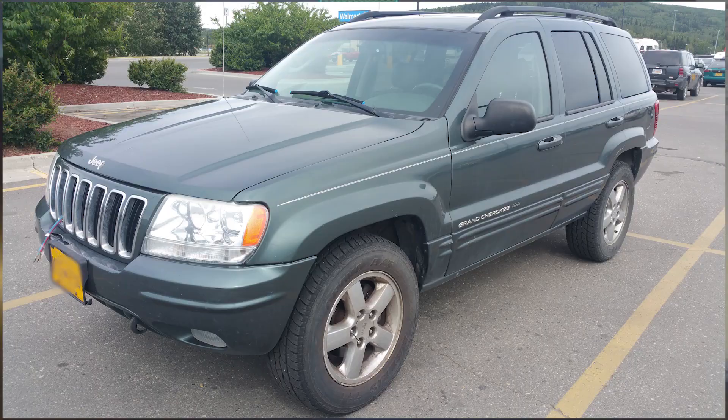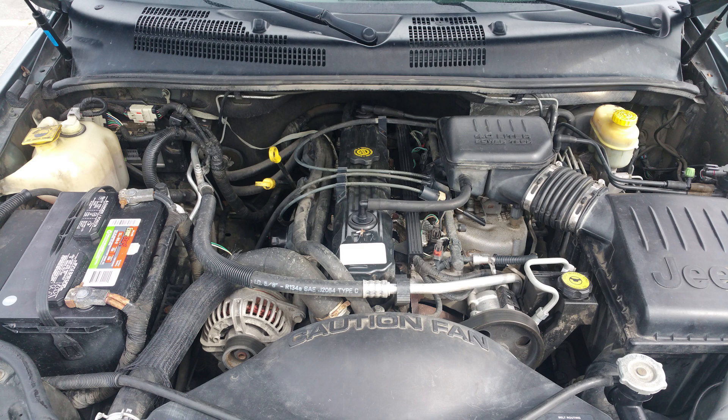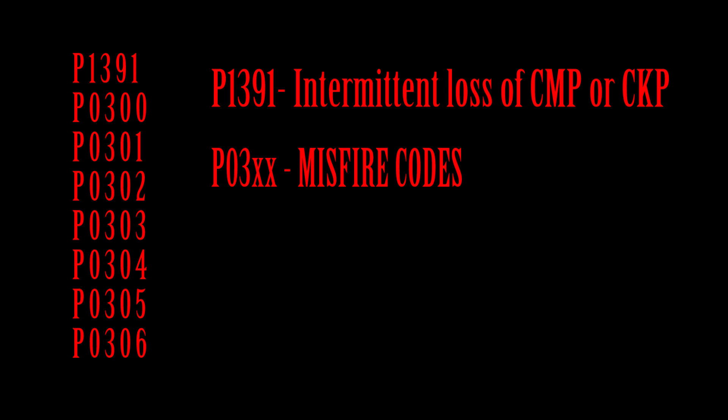Welcome back to another video. Today I am going to be working on a 2003 Jeep Grand Cherokee with the 4-liter inline-6 engine. It had a whole bunch of codes — some of them were pretty straightforward, like an O2 sensor high voltage code — but today I want to show how I went about reading and verifying these codes.